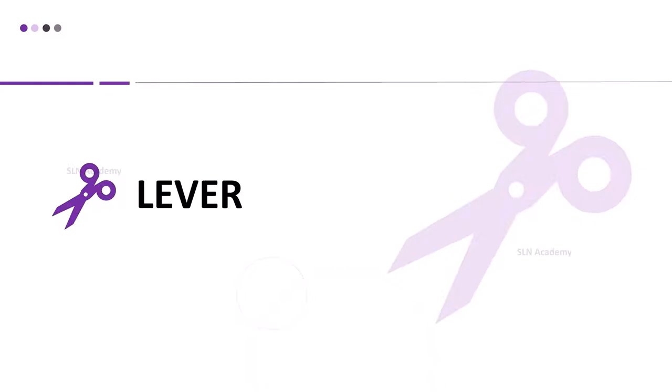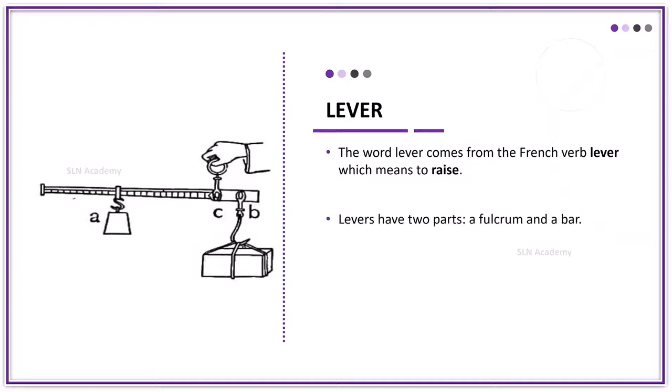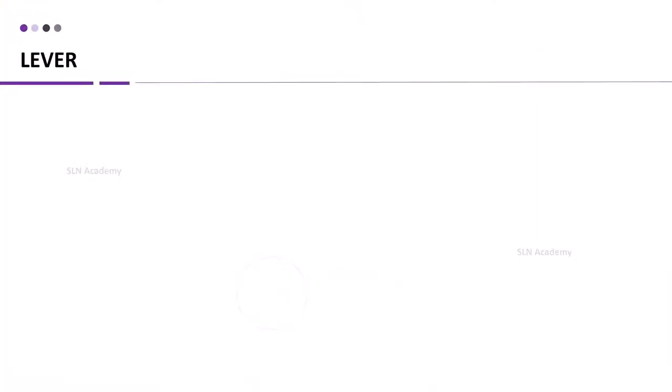A lever is a simple machine used to lift weight. It is a rod, free to move about a fixed point. The word lever comes from the French word 'lever,' which means to raise. Levers have two parts: a fulcrum and a bar. The fulcrum is the point on which the bar is supported.